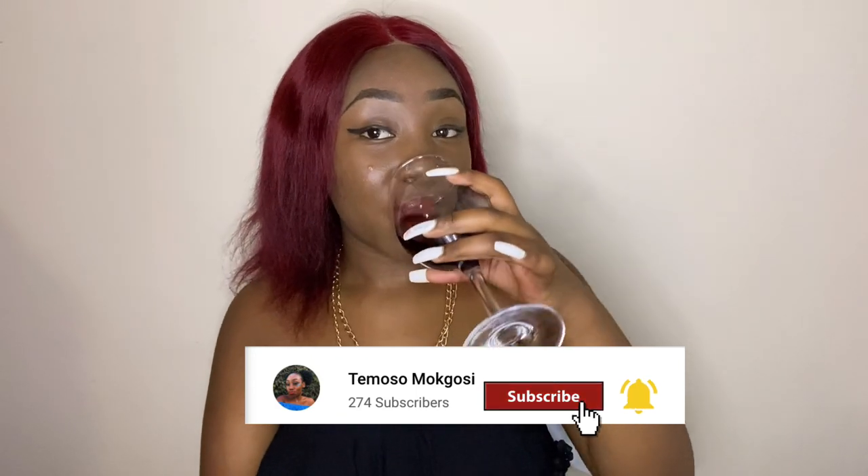And yeah, that's about it for the assumptions about me. Please don't forget to subscribe, like, comment, and share. Thank you for watching — I really appreciate all of you, those who subscribe, like, and comment. Those who comment on my videos — I really appreciate it. Your interaction means a lot to me. It gives me strength and energy to continue with this.